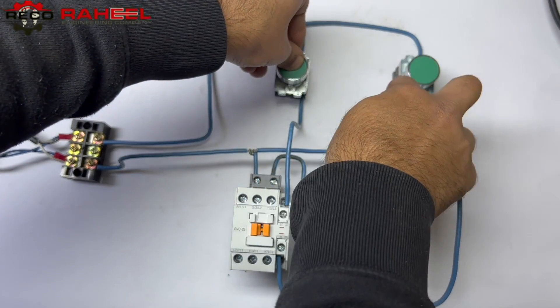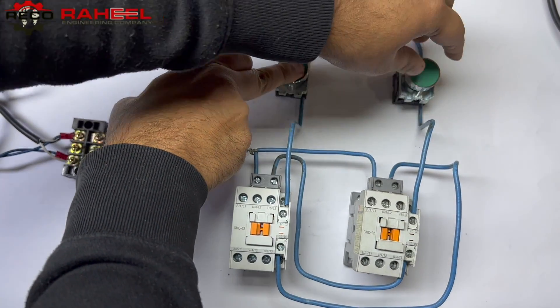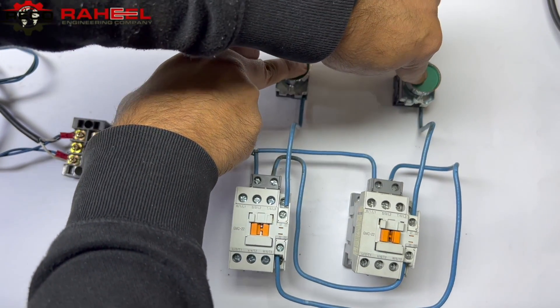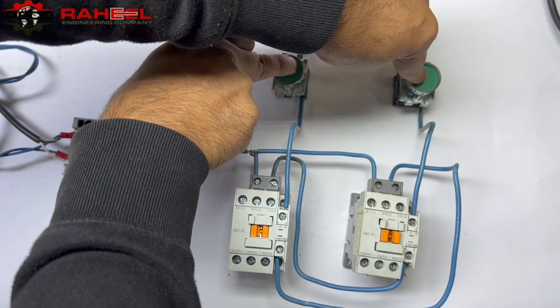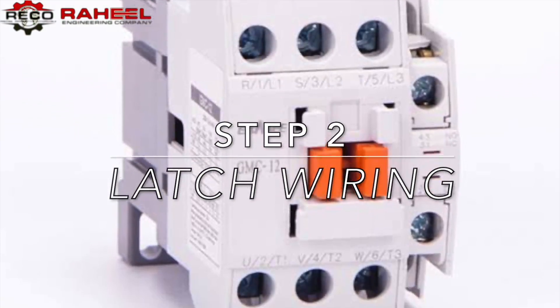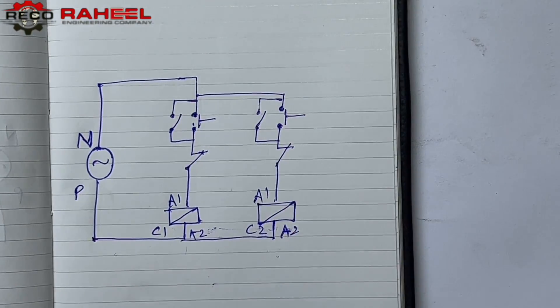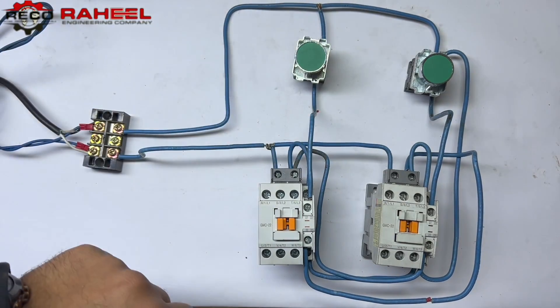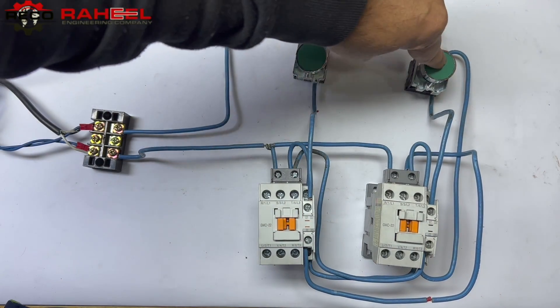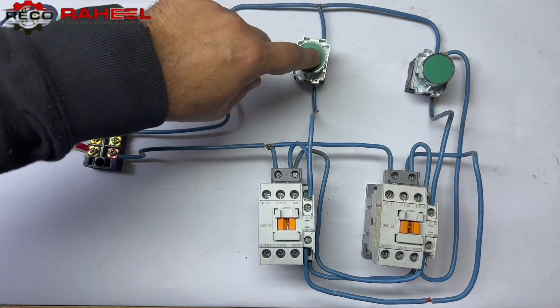At this moment, when we press one contactor the second one is not working. If we press the second contactor's push button intentionally while the first contactor's push button is already being pressed, it won't work. Now we go to step two: latch wiring. We make the latch wiring diagram and execute it. You can see the wiring result and the benefit of interlocking — while we press the second contactor push button intentionally, the first one is not working, also preventing short circuiting.